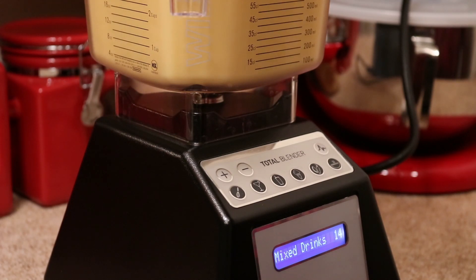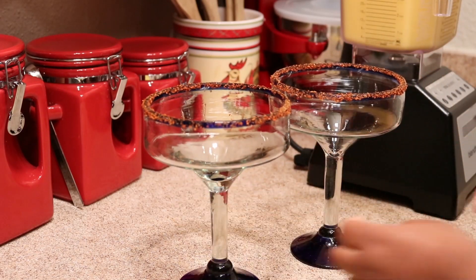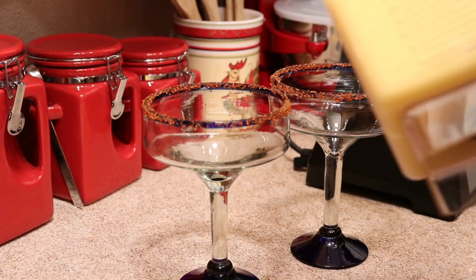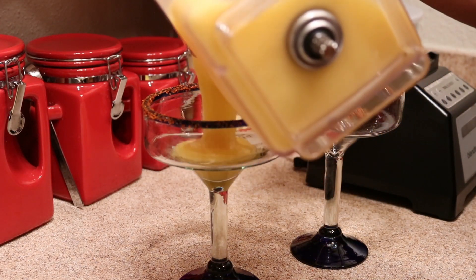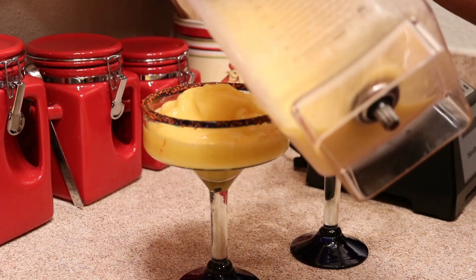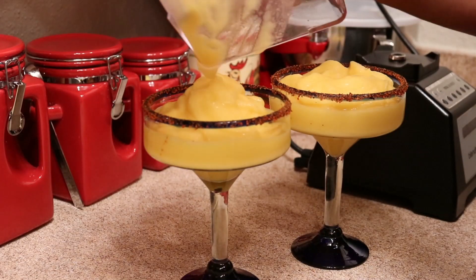I hope you give this recipe a try because it's so good. I love margaritas to begin with so this is my kind of drink, but especially in this heat right now. It's so hot here in Texas — oh my goodness — this margarita just tastes so good and so refreshing right now.